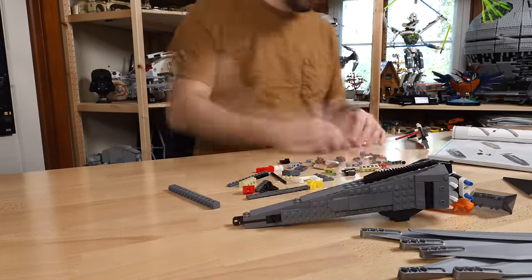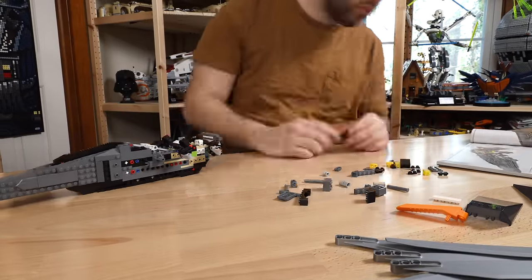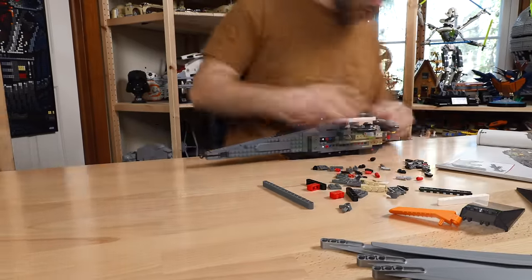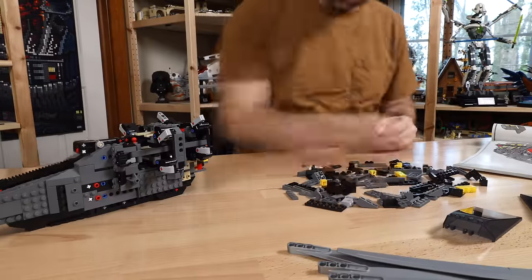When you open the set, there are 10 bags of bricks and I was able to put it together in just under two hours. Now speaking of the build process, let's talk about the elephant in the room: Technic. Yes, this is a LEGO Technic set in disguise with normal system bricks on the exterior.